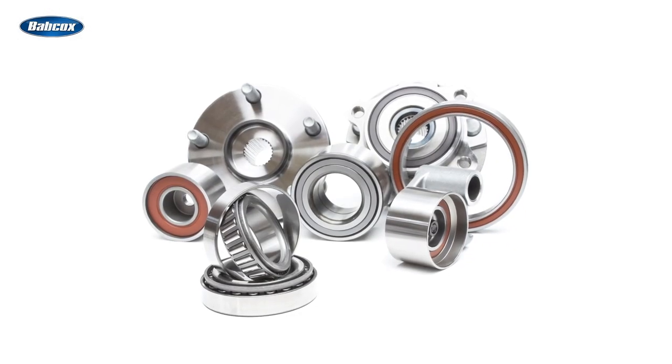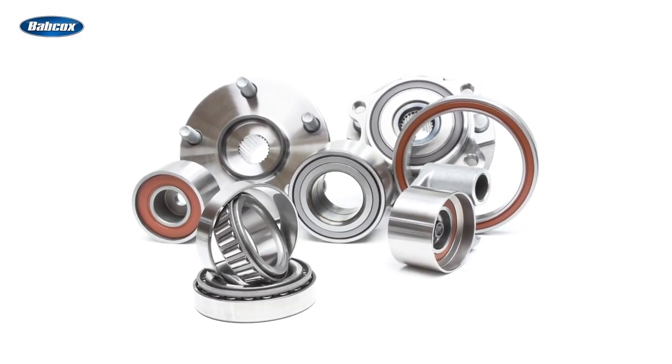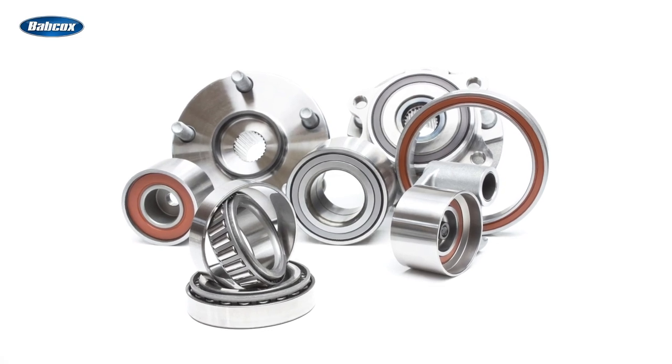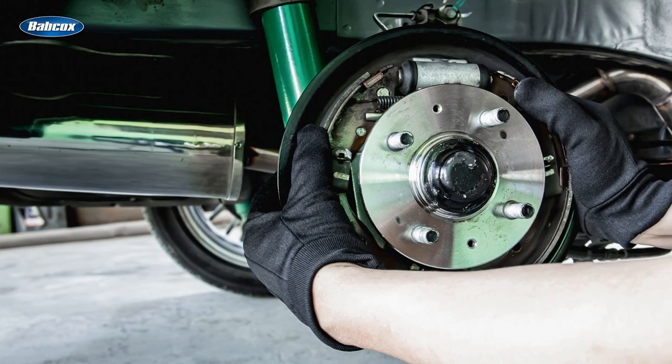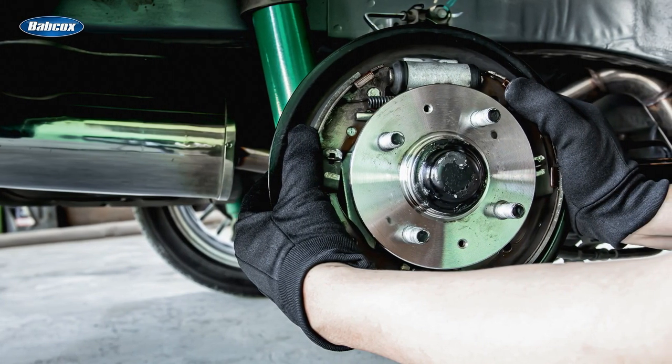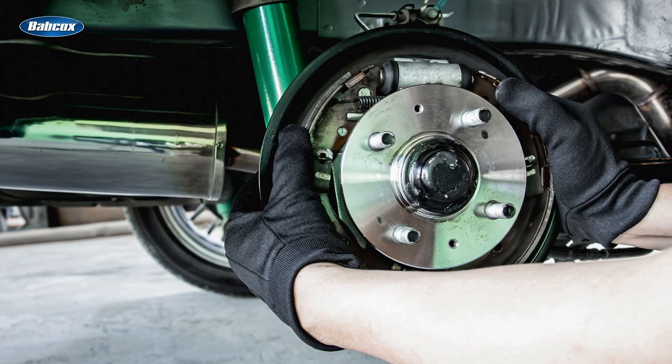We usually talk about the evolution of wheel bearings in terms of generation 1, 2, and 3. Generation 3 bearings, which you'll find on most late-model vehicles today, are self-contained, greased, and sealed hub assemblies that contain the bearing, wheel speed sensor or tone ring, and a flange for mounting the wheel and rotor. These bolt-on hub assemblies are much easier to install compared to their predecessors and they don't require any adjustment over their service life.